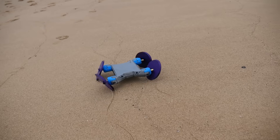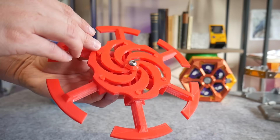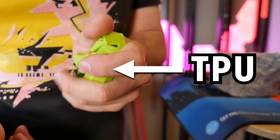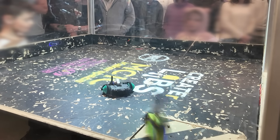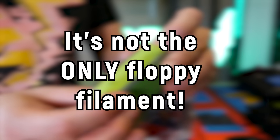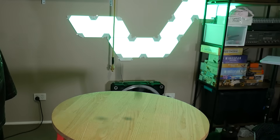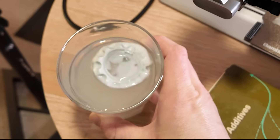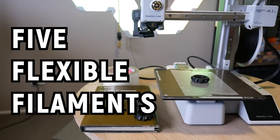3D printers can make all kinds of things, but did you know they can make flexible things as well? For years TPU has been the king of flexible filaments and I've used it in tons of projects, but it's not the only floppy filament out there. From flex filaments that bounce to filaments that foam and even ones that dissolve, these are five flexible filaments which aren't TPU.